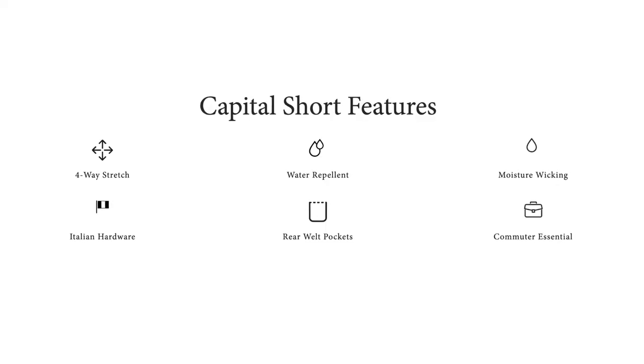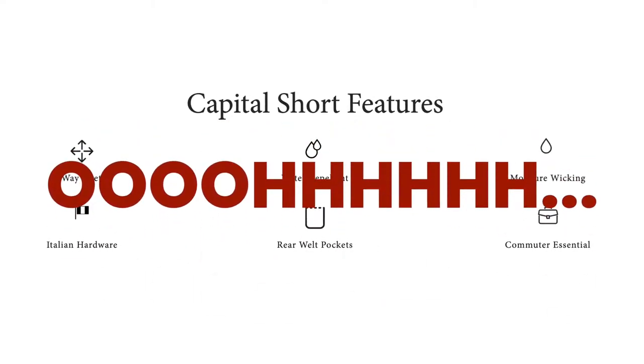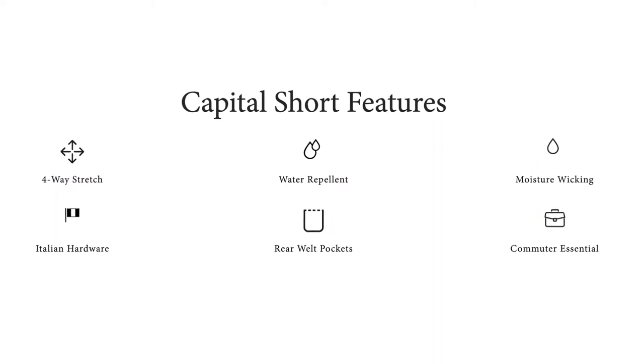They also say it provides four-way stretch, water repellent, moisture wicking, Italian hardware, rear welt pockets, and Commuter Essential.